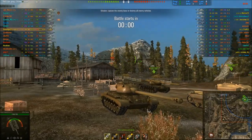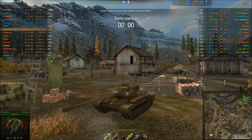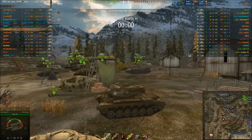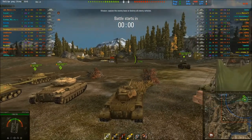I recently got the Patton — well, not that recently, it was about a month ago. I've been slightly grinding it. I've got pretty much everything except for the top engine, which I'm quite looking forward to because this tank currently feels a bit sluggish, but it's not bad at all.